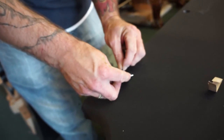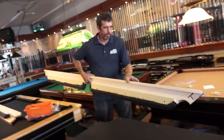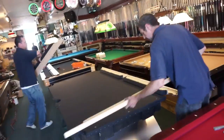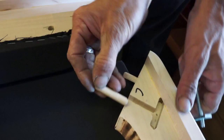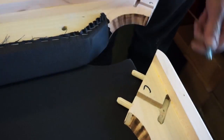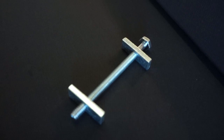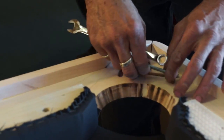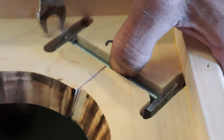The next step in the pool table installation process is to place the rails onto the table. This process is performed with the rails upside down because that is where the hardware is. The railing is held together by some well placed dowels and metal bolts.